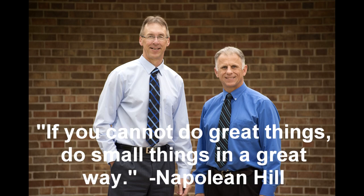Bob and Brad, the two most famous physical therapists on the internet. Hi folks, I'm Bob Schrupp, physical therapist. Brad Hynek, physical therapist. We are the most famous physical therapists on the internet — well, in our opinion of course, and you know what that's worth.